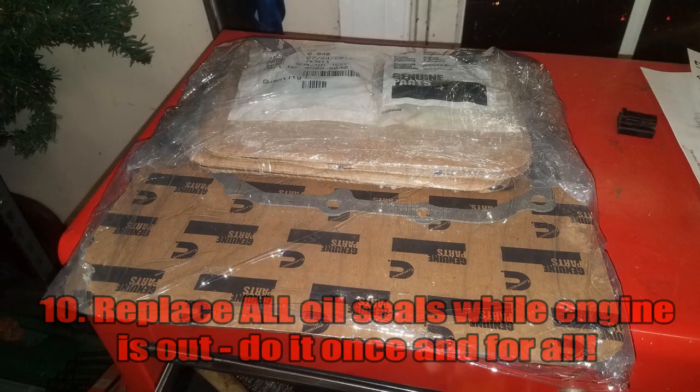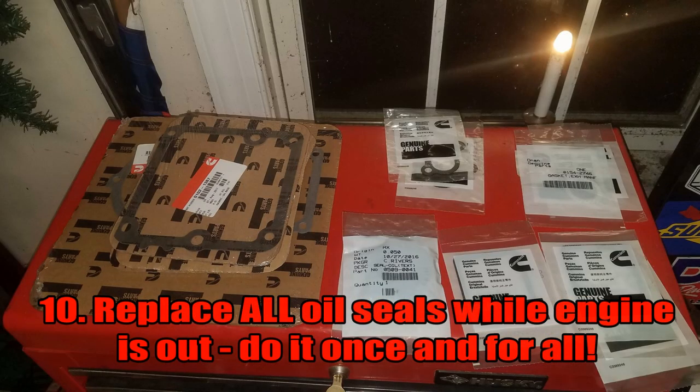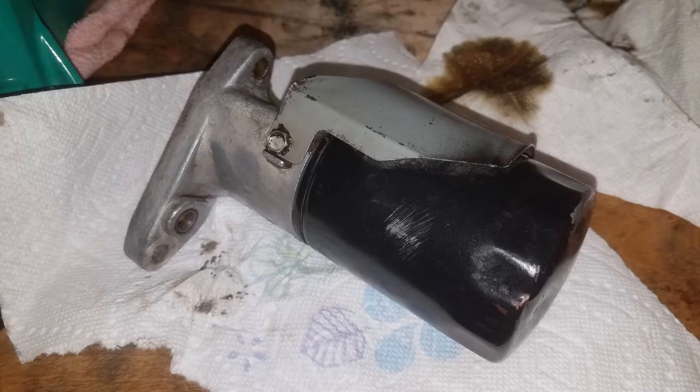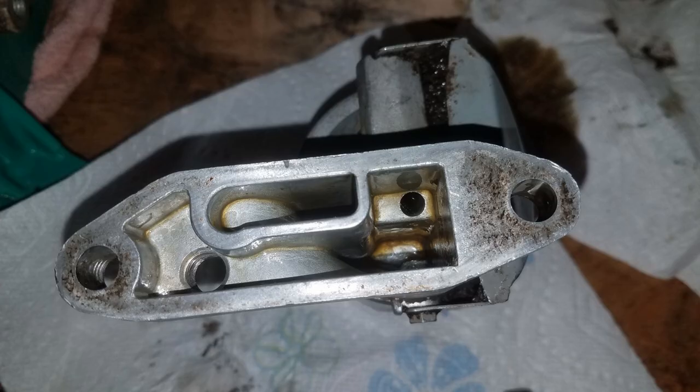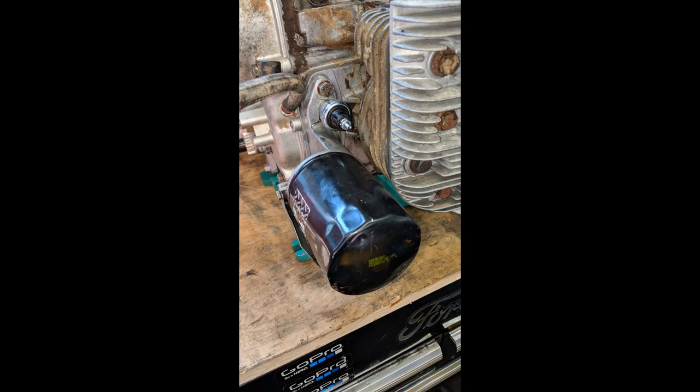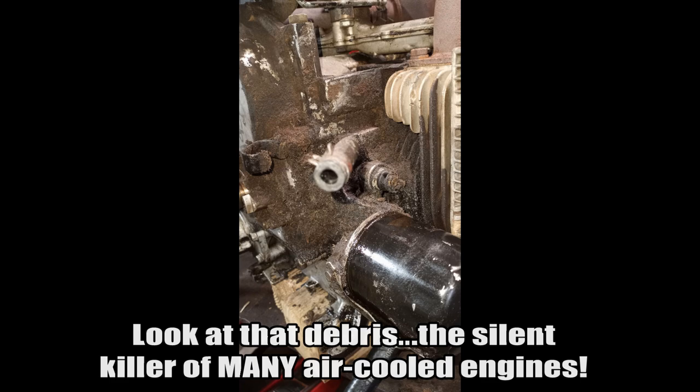As with any engine, there will be seals that need to be changed — especially since these engines are 30 years old at the absolute youngest. The Onan engines in particular have a seal behind the oil filter adapter plate where the oil filter housing bolts onto the block. Those gaskets are prone to leakage, and the leak will drip onto the flywheel. The flywheel will sling oil all throughout, building up debris and making a mess that causes the engine to overheat.